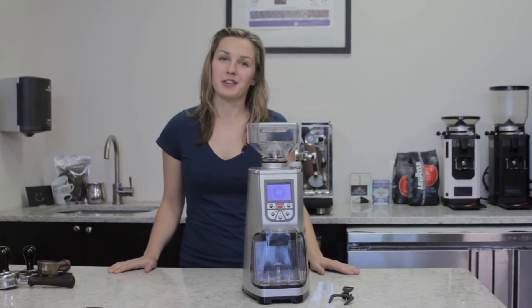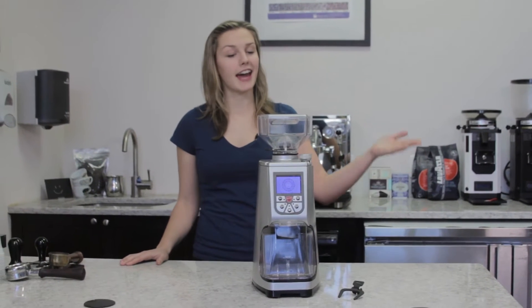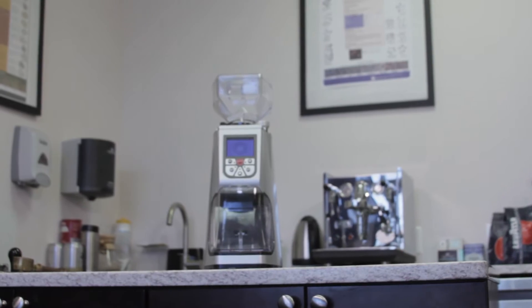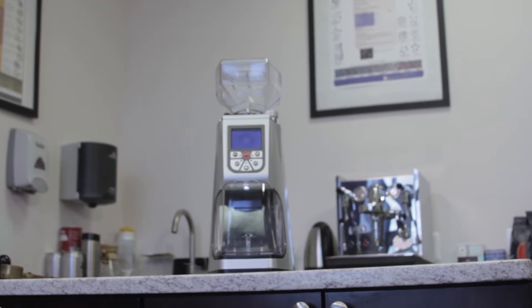What's up everybody? I'm Lindsay from Firstline Equipment and today we're going to be taking a look at the Eureka Atom. Eureka has a really great reputation of pumping out some awesome machines and this one is no exception.